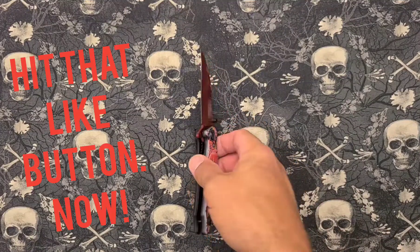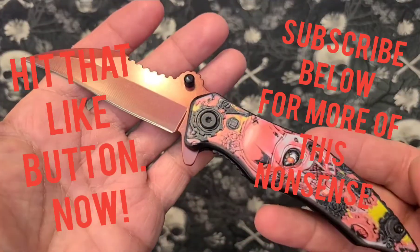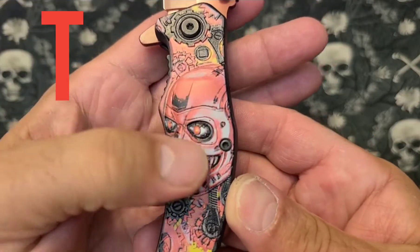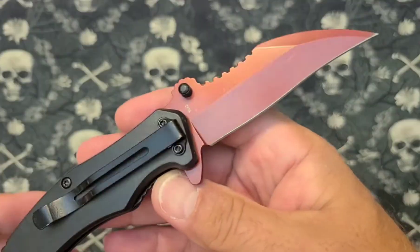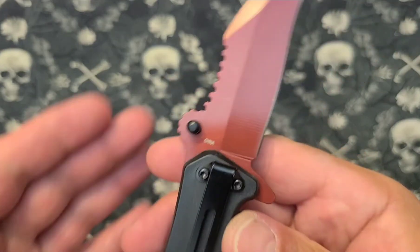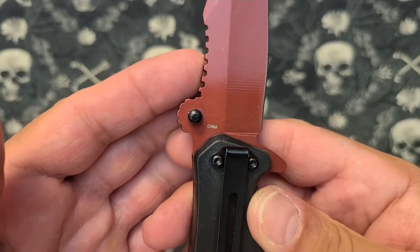What do we have here? We have the Terminator T-1000. I'm not sure if that's what it's called — it doesn't say that anywhere. It just says China. That's all it says.